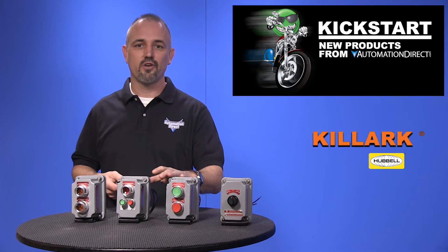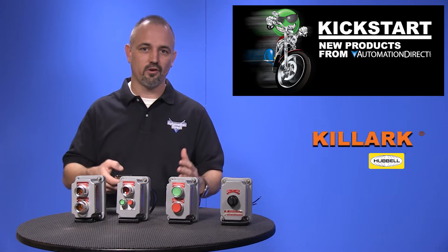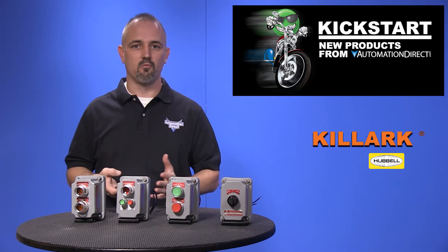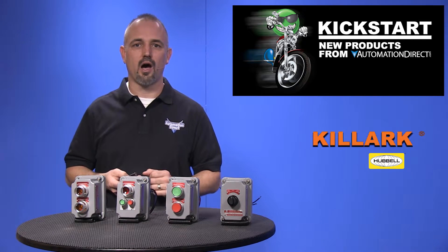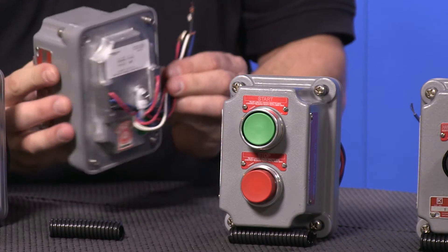These hazardous location control station tops come in two models: factory sealed models and non-factory sealed models, both with available bases and accessories. The FXCS factory sealed control tops are separate from the bases and the contacts are sealed at the factory.